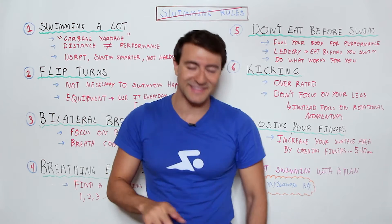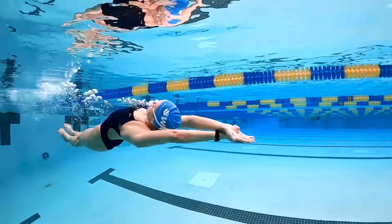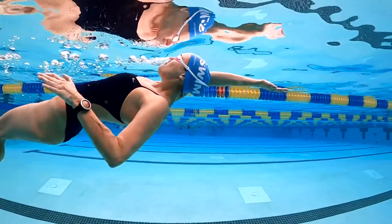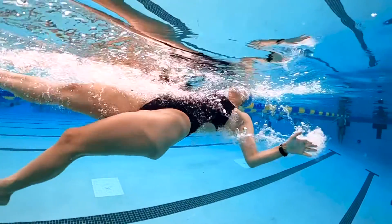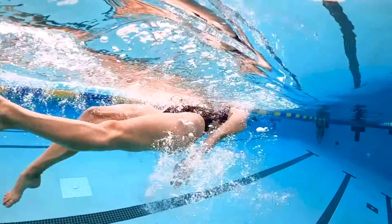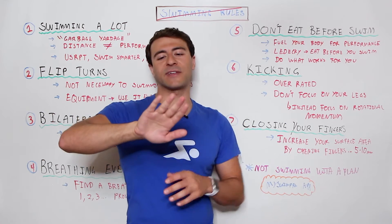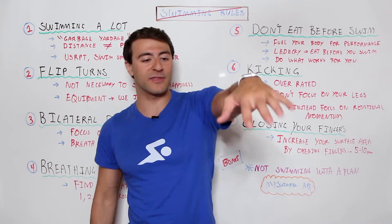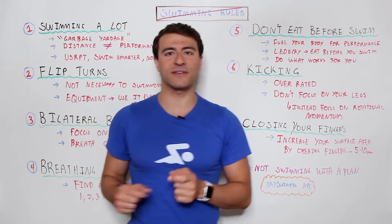Well, actually that's not the real case. In fact, you want to swim with your fingers slightly separated. This is called open finger swimming, because what you're trying to do is increase the total surface area of your hand. You do that by swimming with a few millimeters of a gap at the top part of each of your fingers, and that's actually going to increase the overall surface area of your pull — not only the area, but the amount of power and grab you have on every single stroke.